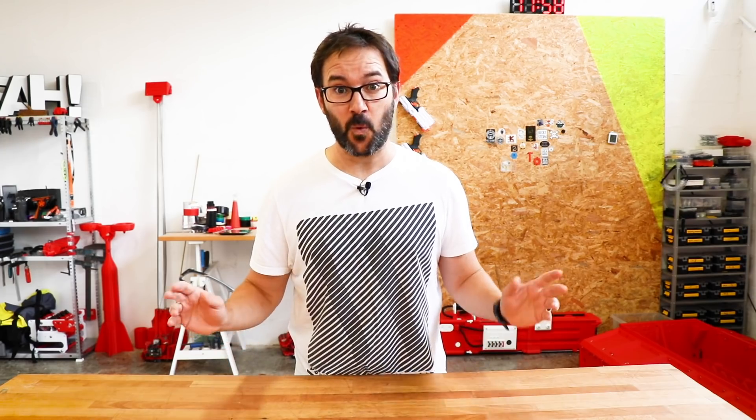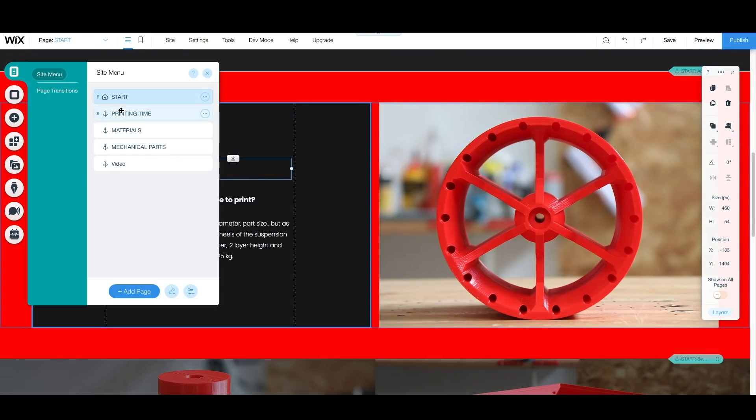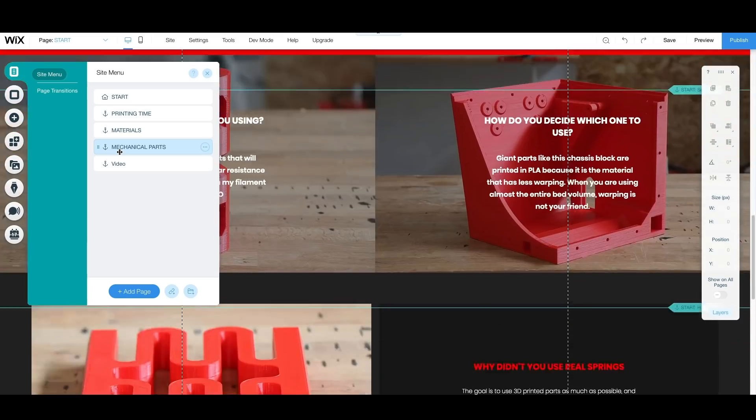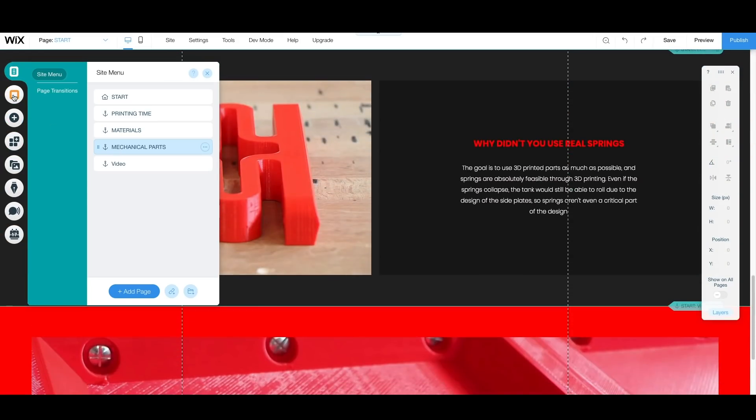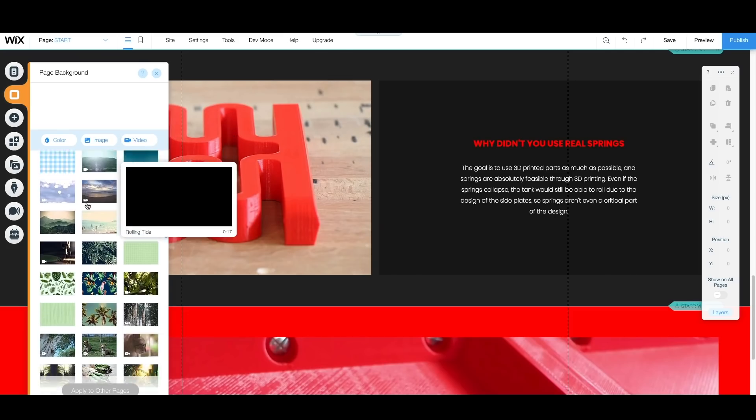But before we do that, let's talk about this week's video sponsor, Wix. Wix allows you to create a website for almost any purpose, personal or professional, and offers hundreds of templates, unlimited pages and top grade hosting for free. And you can upgrade to one of their premium plans to get even more.